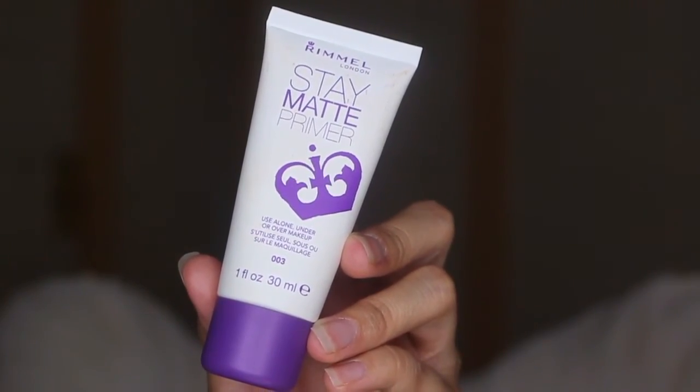For primer, I'm using my Rimmel Stain My Primer and I'm going to apply that on my face, but mainly focusing on the T-zone area because that's where I get oily the most.